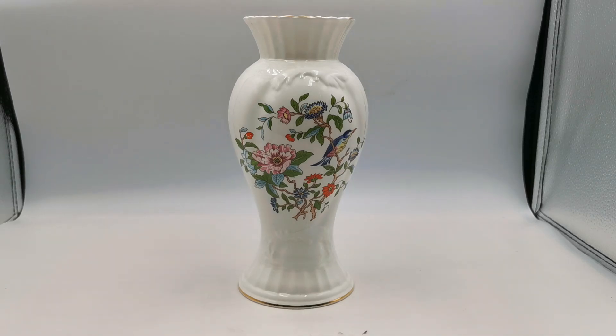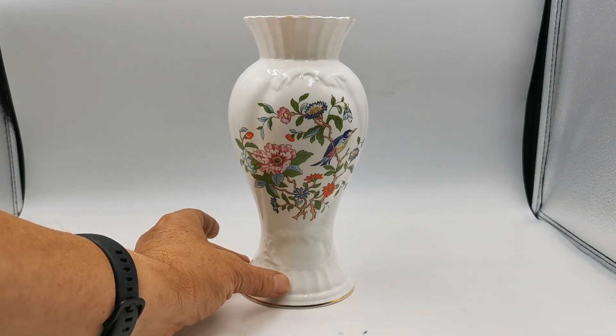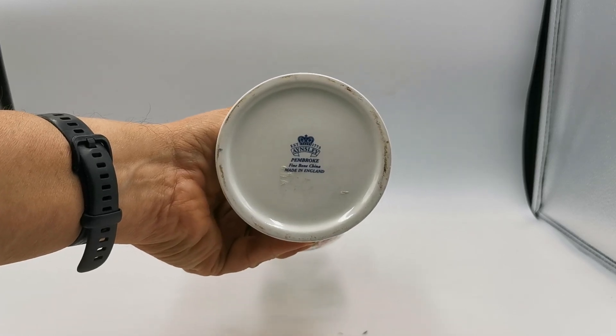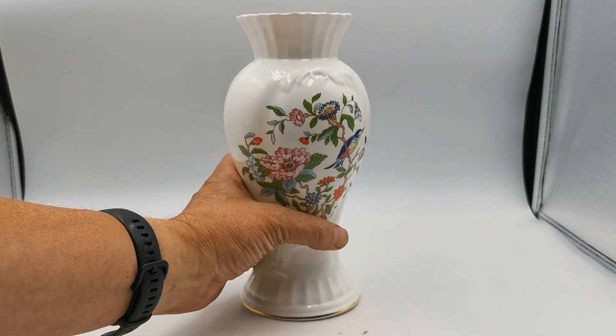We've got the large Ainsley flower vase to show you. 8.75 inch tall, pedestal footed with 3.75 inch base diameter. There's the Ainsley first quality China marks on the base. Still signs of the sticker where the price tag was on that.